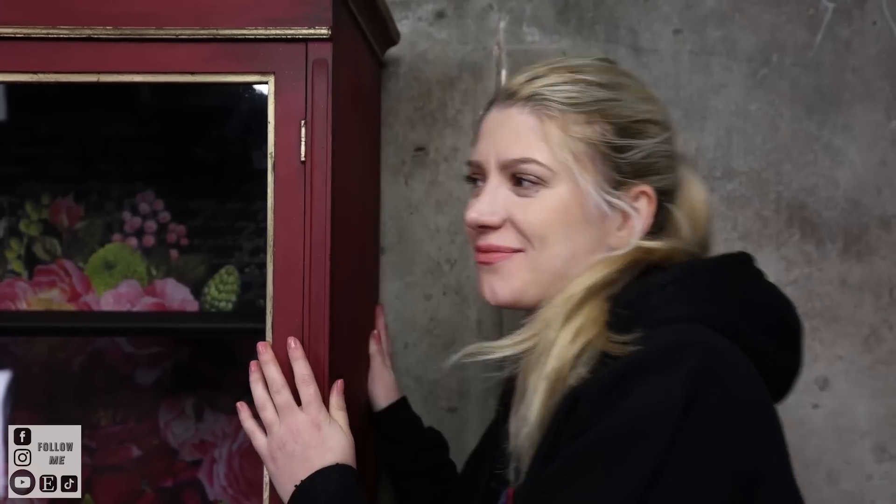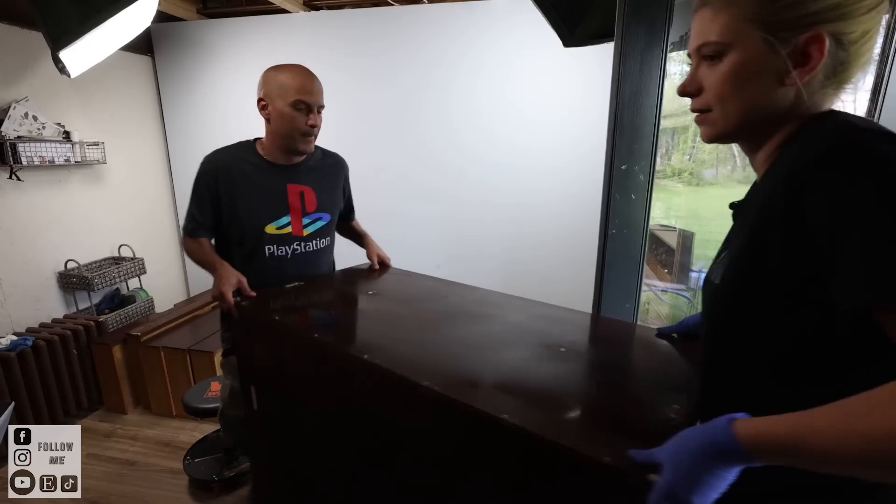Hello everyone, it's Katja here and today we're going for what I call Hollywood Glam. We got here by mistake — I wasn't planning to make this spectacular Hollywood Glam piece. I just wanted a little bit of gold, but it ended up being Hollywood Glam. So who cares how we got here, as long as we got here, right?